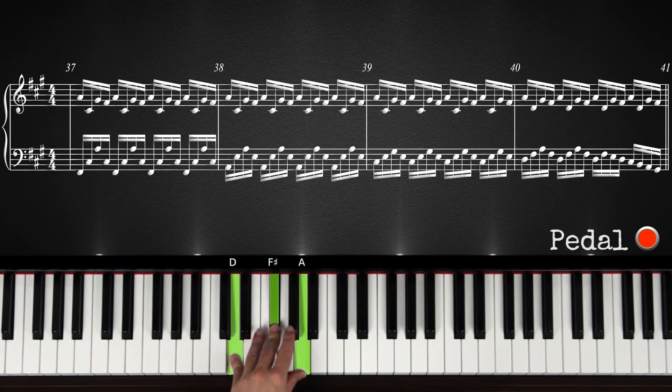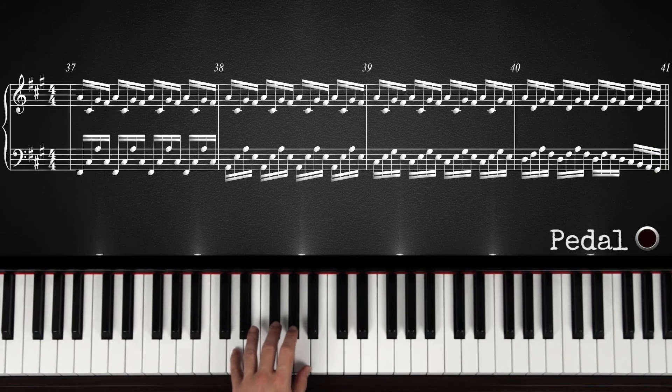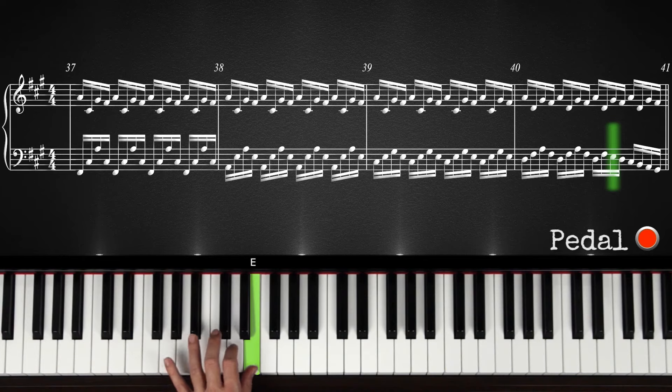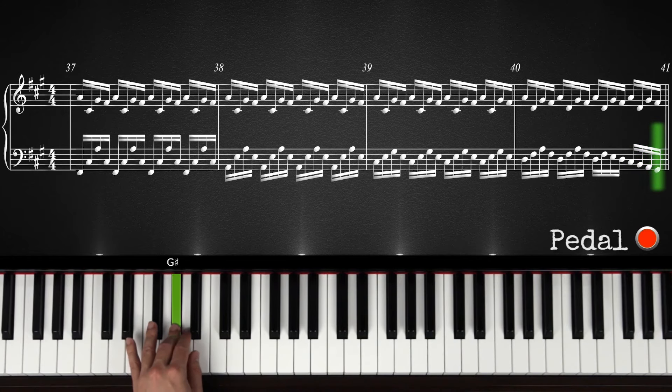But on this D major, the pattern changes. You play the pattern twice: D, F sharp, A, F sharp — once more — and then you play this. So again, play this pattern twice, and then you play D, F sharp. But now you go down to E, and then you just play downwards: D, C sharp, B, A, G sharp. So you play downwards in the key of A major, meaning that you don't play C, and you don't play G.